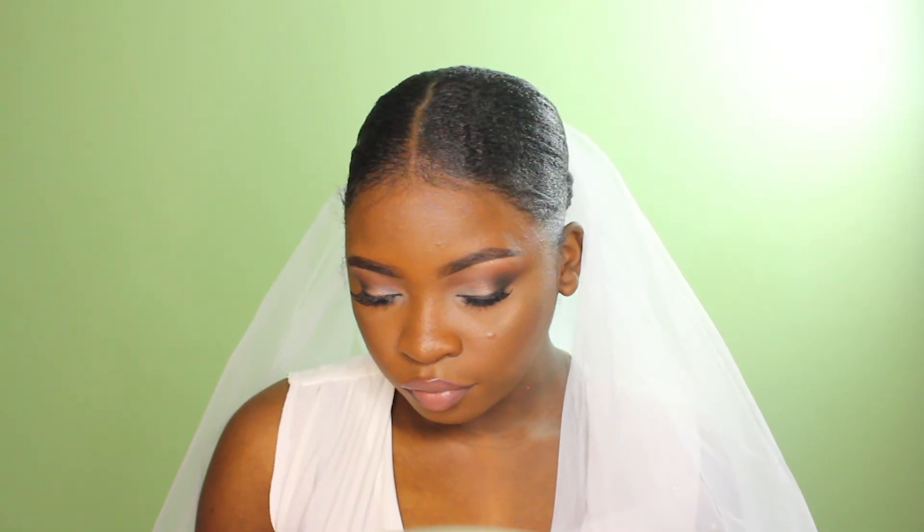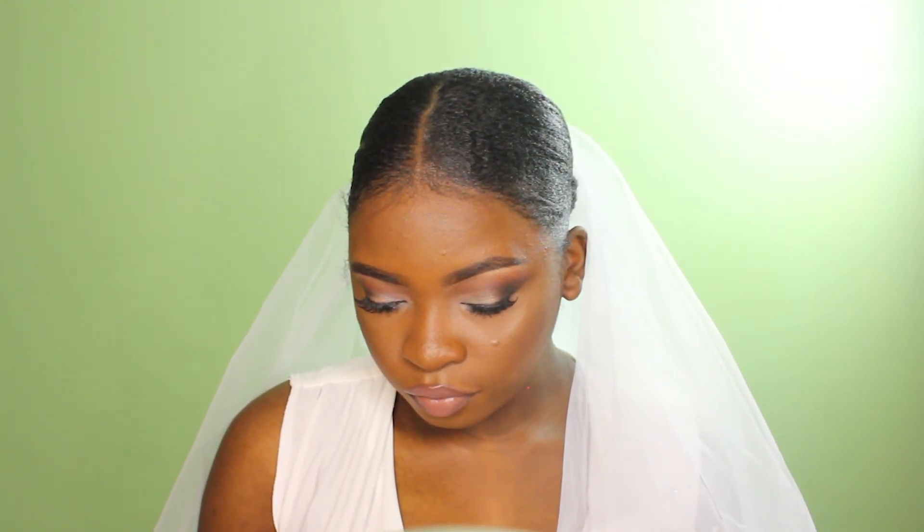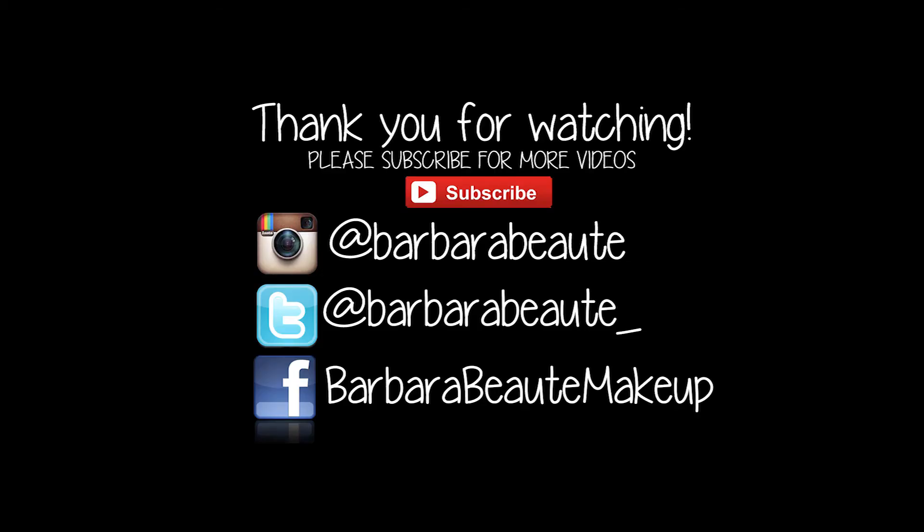This is the final look, guys. I hope you enjoyed this tutorial and learned something from it. Make sure you subscribe, leave me a comment, and follow me on all my social networks. I just created a Facebook page so I can share my makeup looks with everyone — head over there and like the page to stay updated. Thanks for watching, bye!